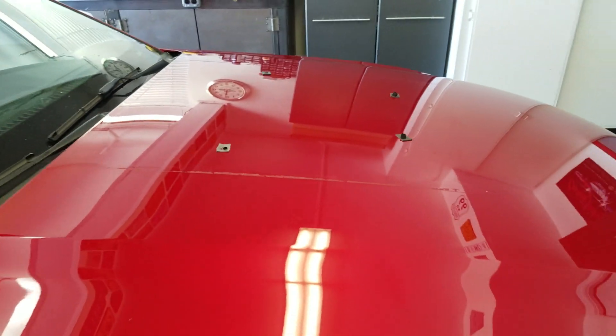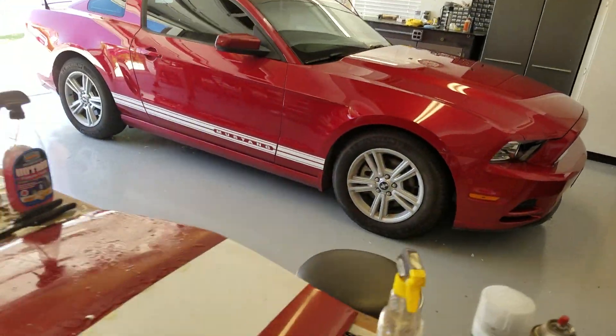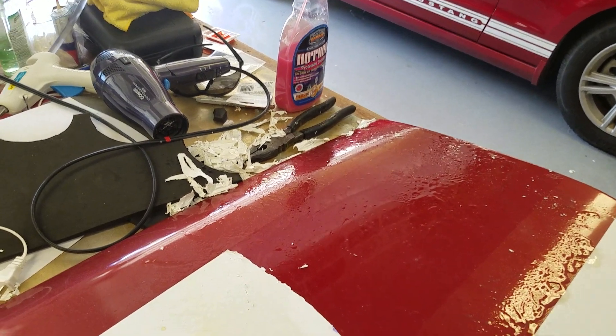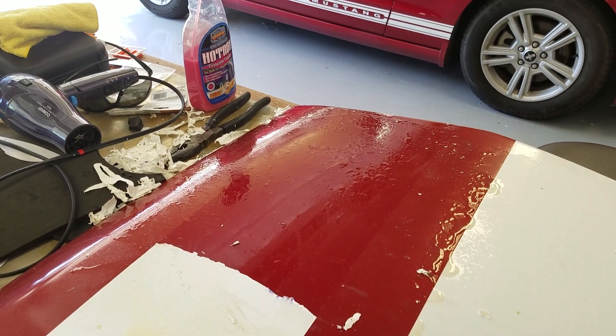For the most part it's coming off pretty good. There is some ghosting — might come up on the video, might not, but I can see it. I hope it will buff out, but it's a heck of a lot better than it was. You can see I'm about halfway done with one side, and again it's very tedious — it takes a while, so you just have to have patience with it.